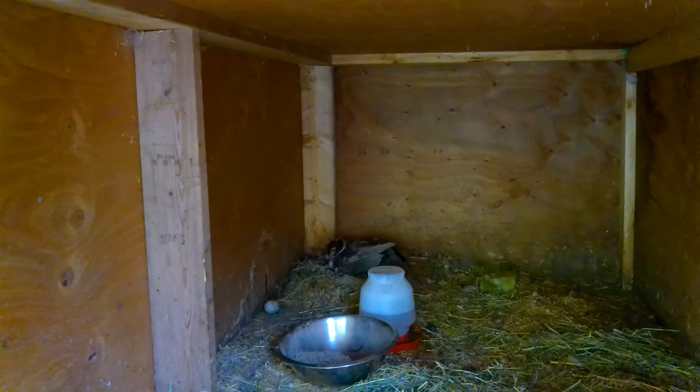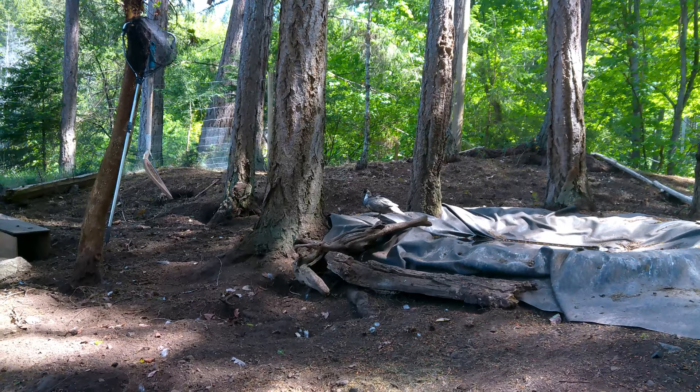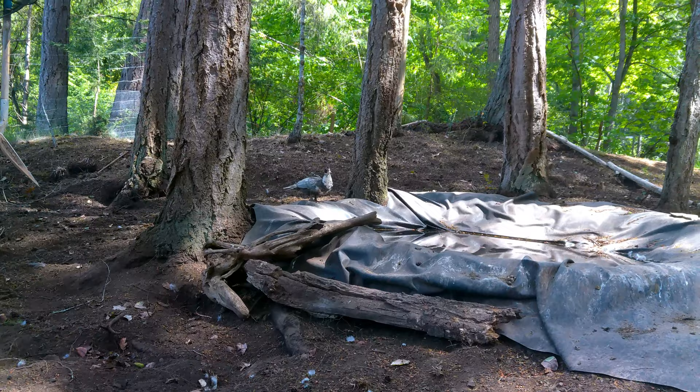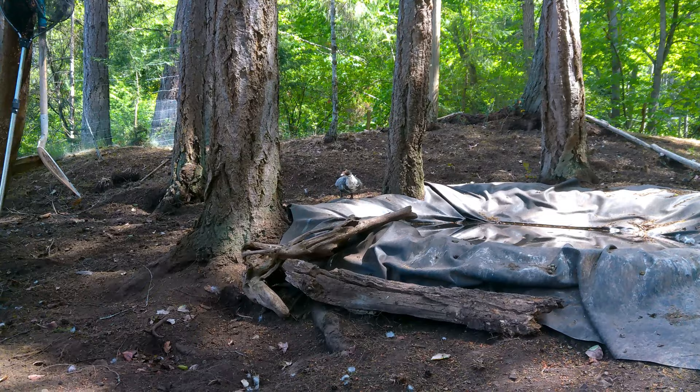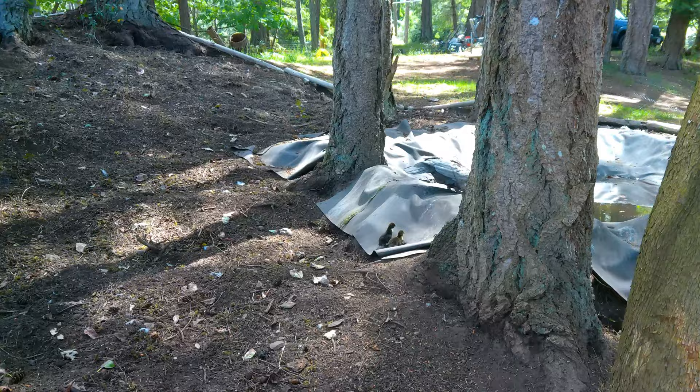So we've got our other birds locked away this morning because mama's out with her ducklings for the first time. These are the first birds that were actually conceived and born here — we didn't get eggs from anywhere, and mama finally had them. It's been over 35 days, which is kind of nuts. I'm not sure if they're going to be able to make it up that hill — they're trying. Oh my god, this is so cute!